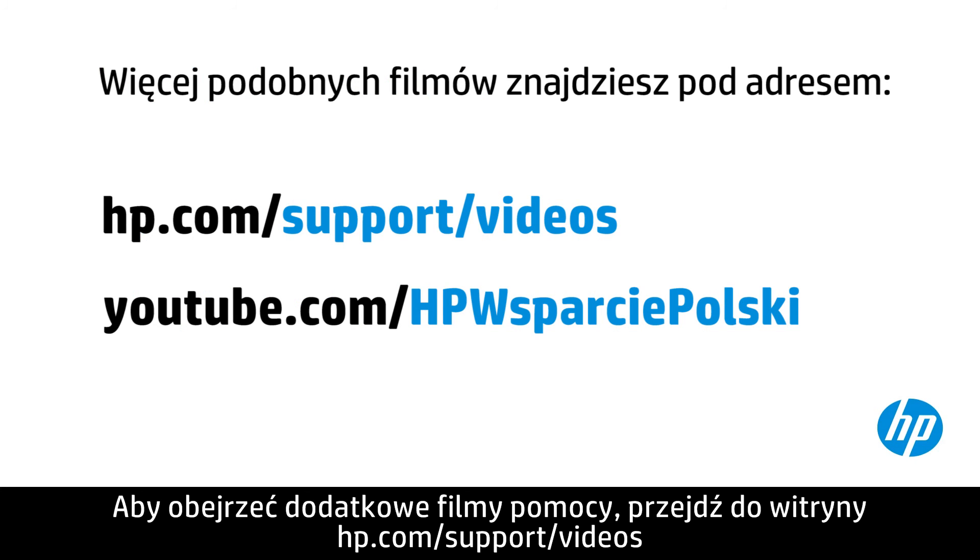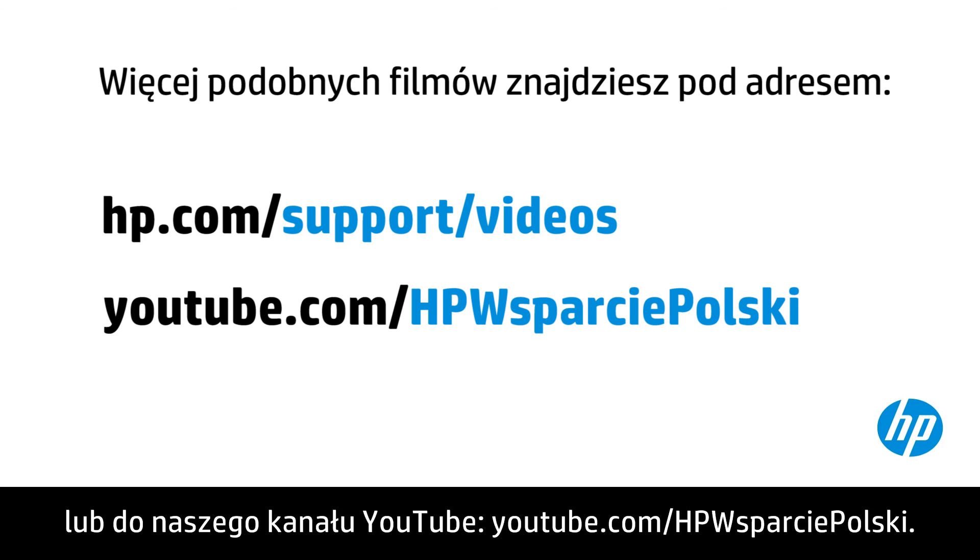You can find additional helpful videos at hp.com/support/videos and on our YouTube channel, youtube.com/howto4u. Thank you.